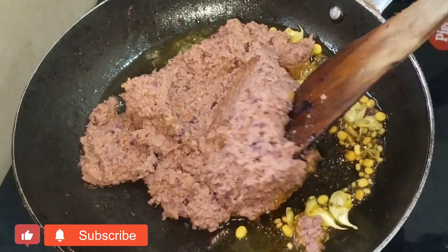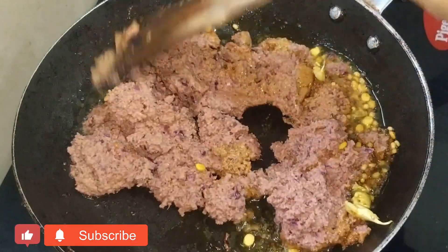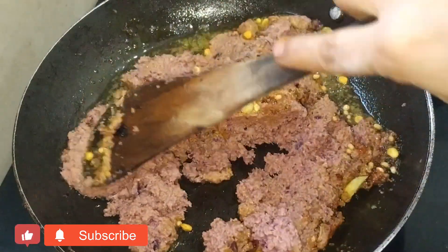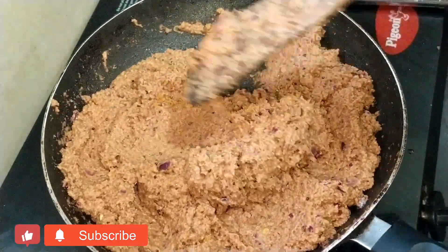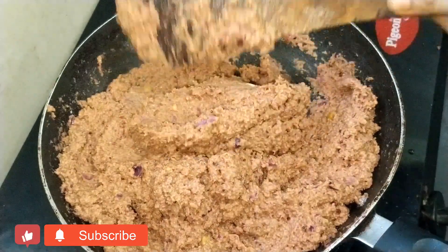It's similar to the flame. Let's fry it well until done.